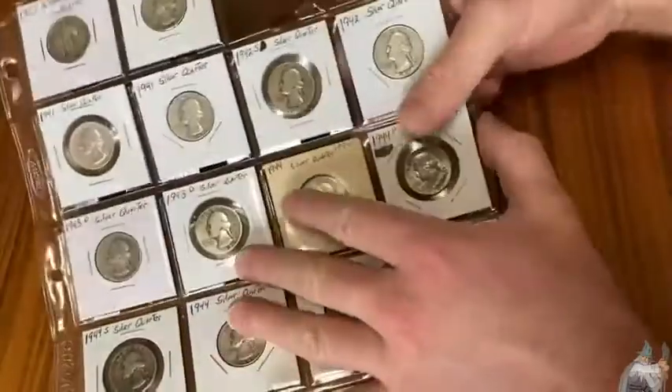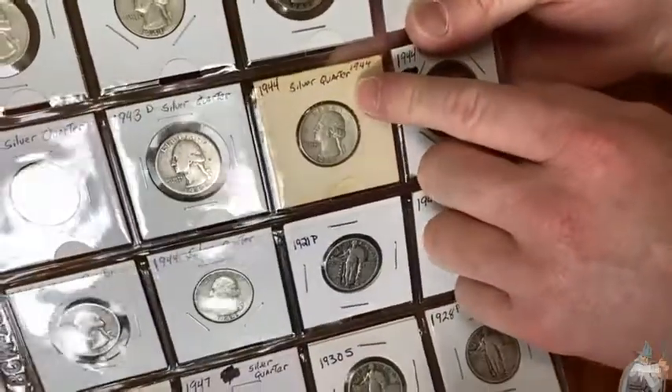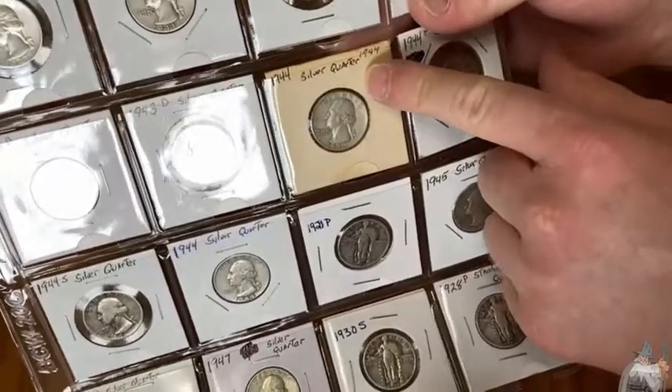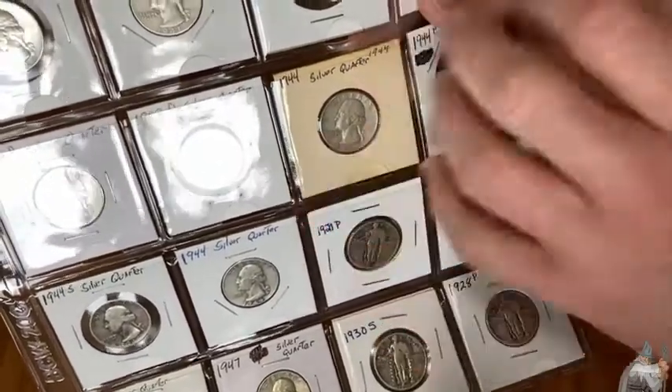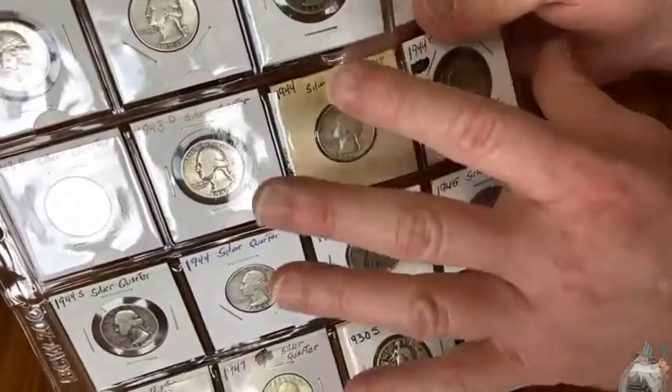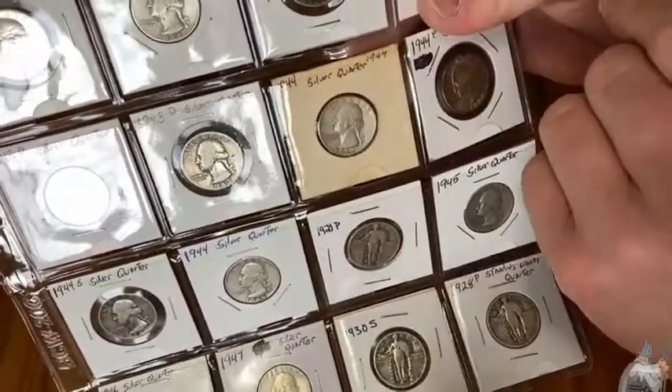These 2x2s — now look at this one, it's yellow. This is an old coin I bought and I don't know how long it's been in this 2x2. But I thought, you know what, that's kind of cool. I'm just going to let it age and let it yellow some more. I just feel like that has a lot of history, so I'm going to leave that untouched.